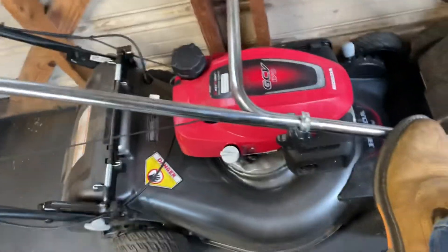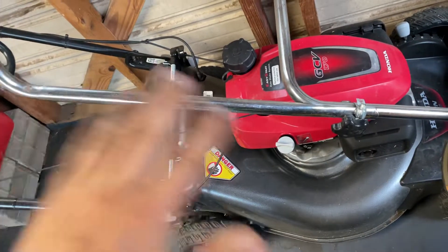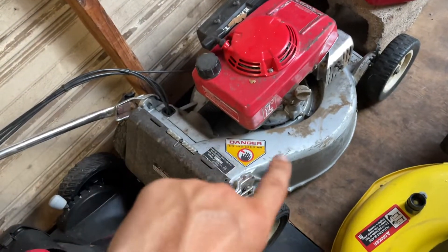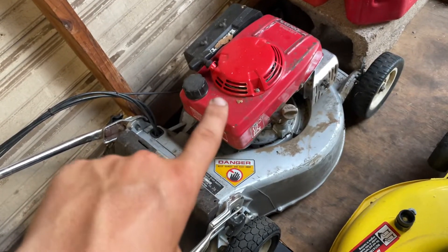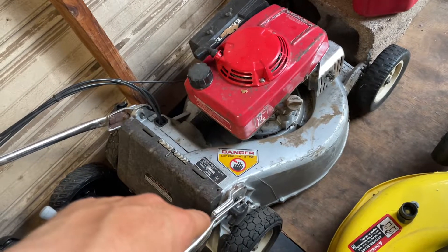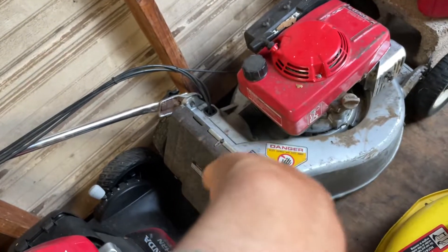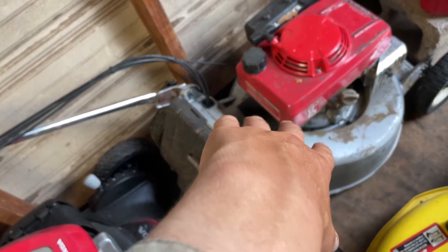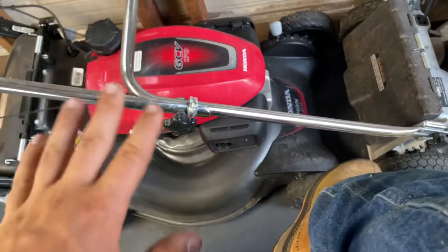I wouldn't waste your money. If you can find a good used Honda, go commercial, or find one of these HR series — the old 80s or 90s series — go get that. It's worth your money even though it may need new piston rings or a little bit of work. You'll have a mower that lasts and won't have any issues.